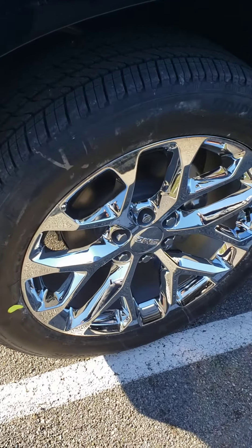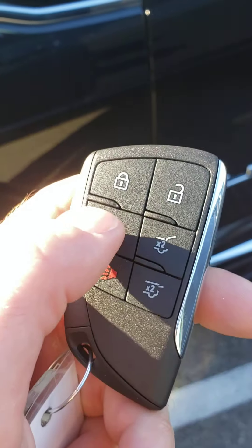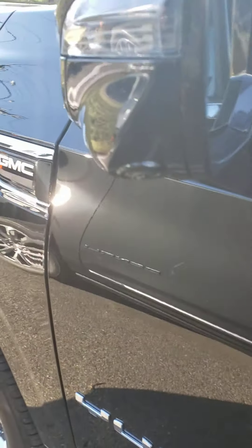Chrome wheels — that's an upgrade right there. That was the auto start system you can find on your key fob. Great for preheating the vehicle when you want to hop into a warm car on a cold windy day like today. Got another camera right there underneath the mirror.